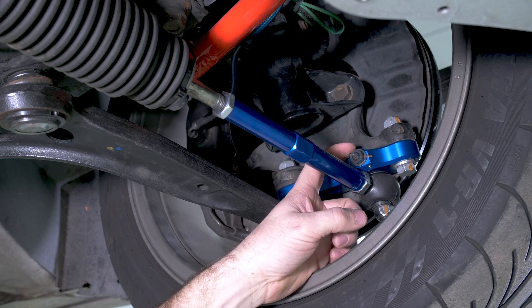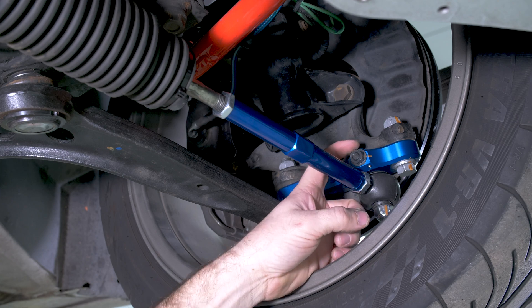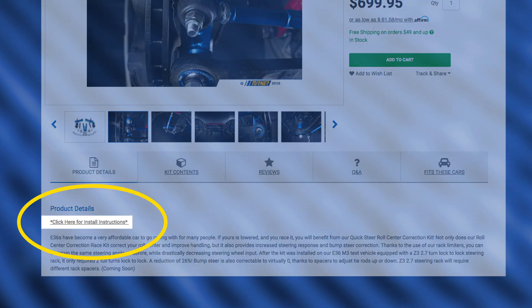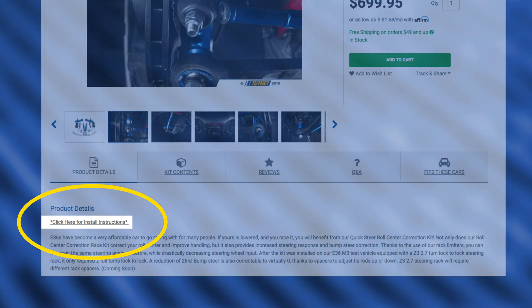We also have this Ackerman adjustment here, which is mostly beneficial to drifting. You do want to play with that to try to minimize the scrub of the tires while at lock. Make sure to check out turnermotorsport.com and the product description for our roll center kits. We do have a link with install instructions and tips on how to adjust all the different aspects of our kits.